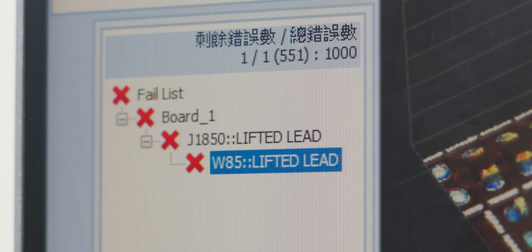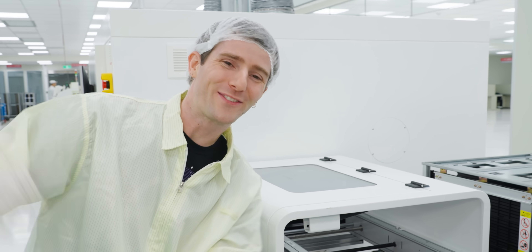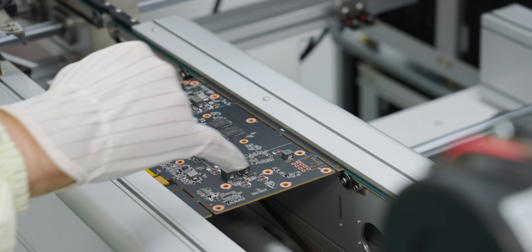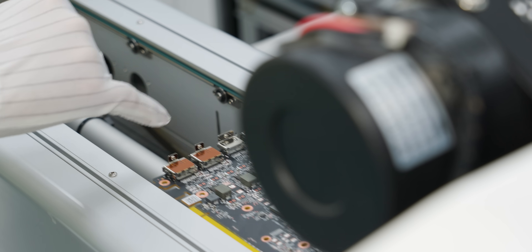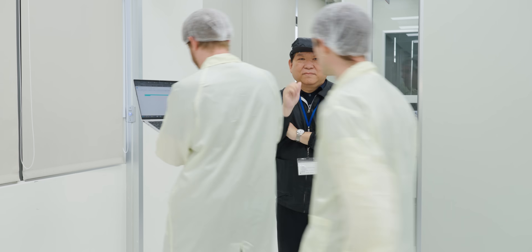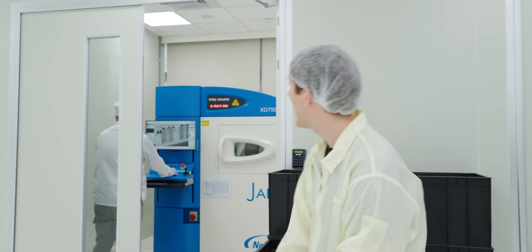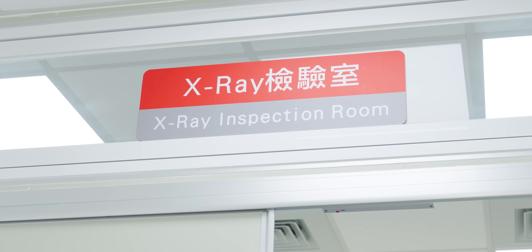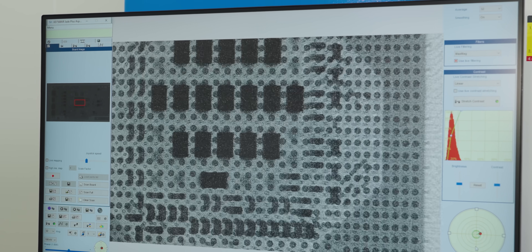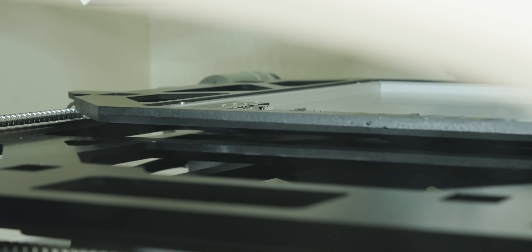This one's no good — it's got a lifted lead. Now, there are still some components better placed by human hands, so we visit the manual assembly line. Ten to fifteen percent of boards get proactively pulled aside and sent to the X-ray inspection room, where a machine generates a 3D view of the BGA joints under components like memory and GPU dies that cannot be visually inspected.